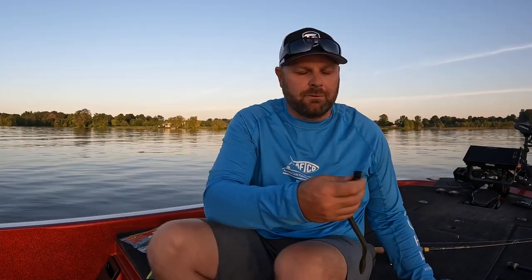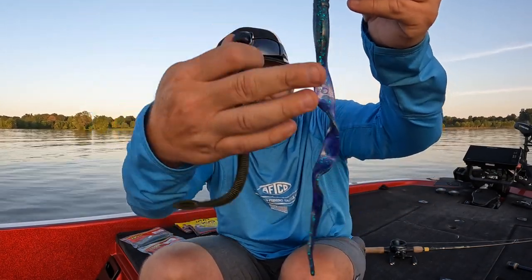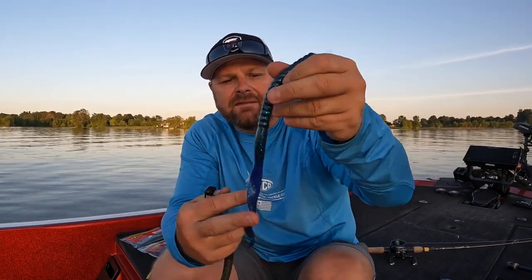In the intro I showed you two different worms — your straight tail worms and your ribbon or curly tail worms. See the difference: straight tail has a little bulbous tail with a lot of action on the bottom, it's going to shimmy in the current as you're dragging it. To keep it simple, my straight tail worms are my aggressive fished worms and my ribbon tail worms are my dragging worms — my Carolina rig, my Texas rig.